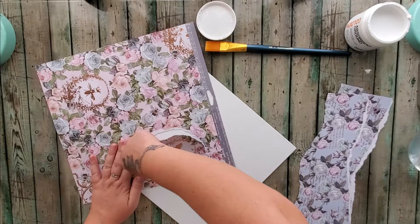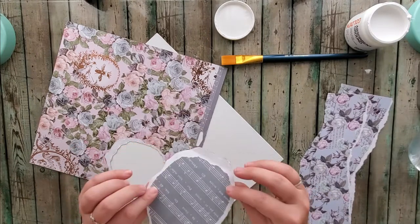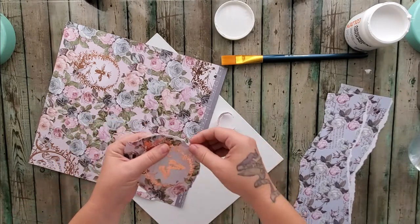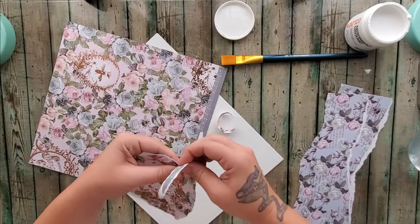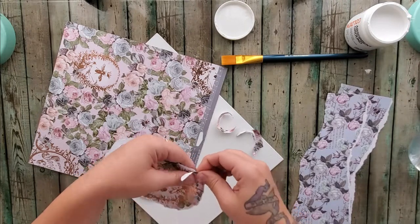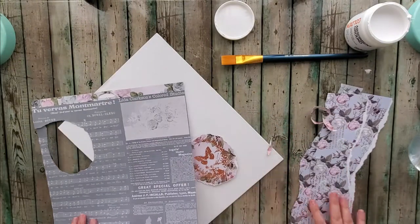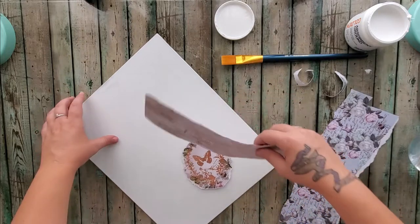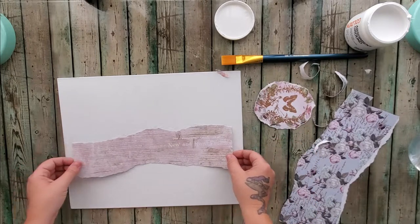Maybe we'll do the butterfly 3D or something, and there's a little bumblebee on there too. I'm going to tear off some of this excess paper — this rugged, torn-up look is kind of what I'm going for with this shabby paper. Whatever's left I can put in my scrap box.